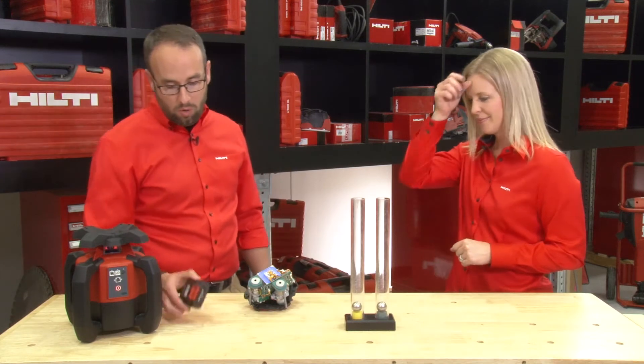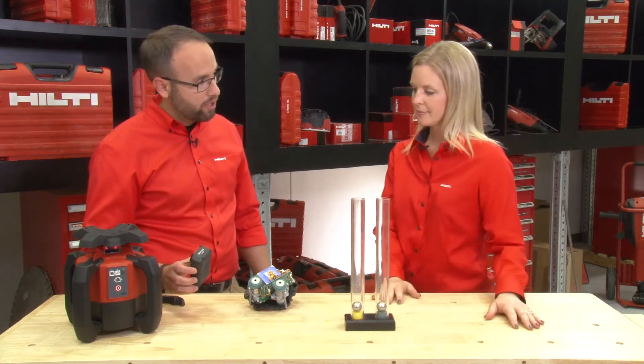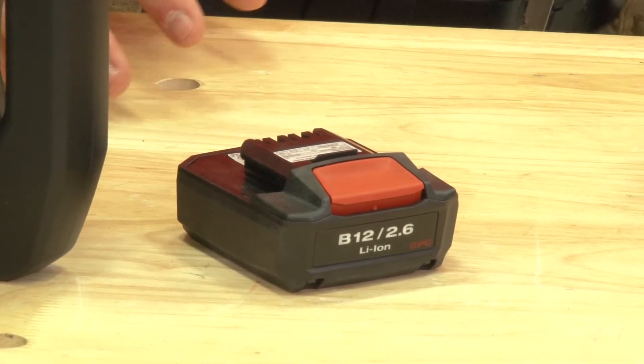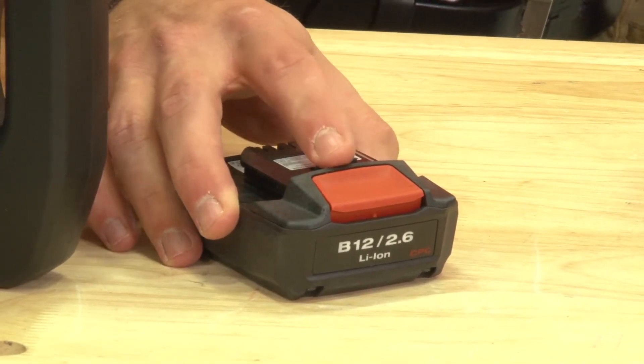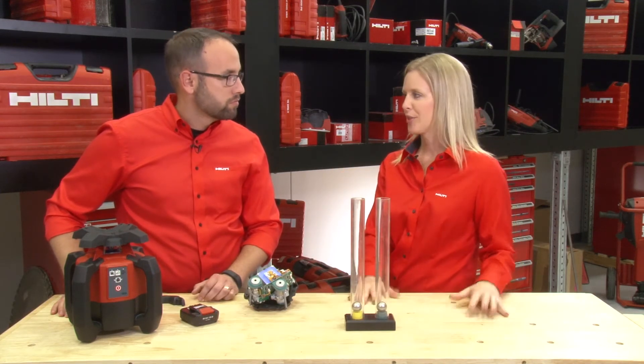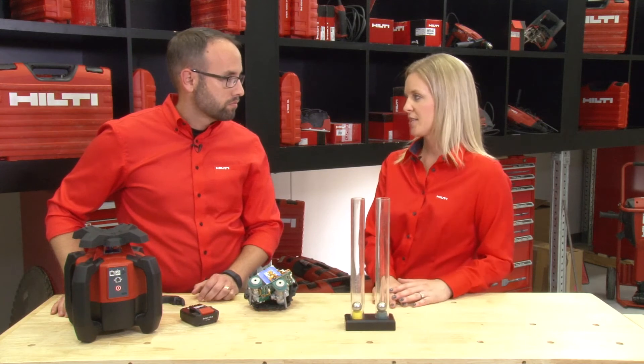Very cool. I also noticed we have our 12-volt battery on here, so we're running all of our rotators on 12 volt. Absolutely — all of our rotating lasers now operate on the 12-volt battery platform. We're really trying to reduce the amount of batteries and chargers required on the job site and just simplify it for the customer.